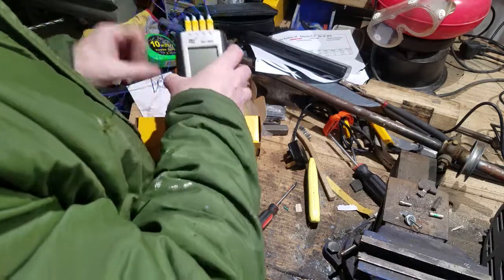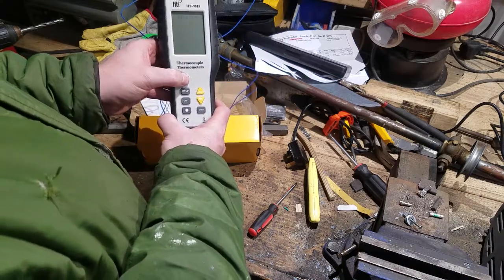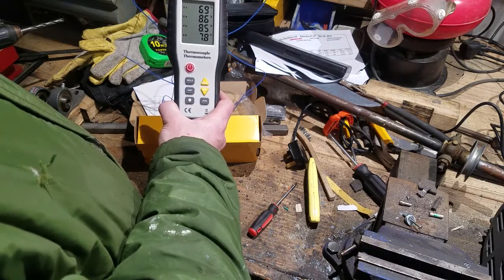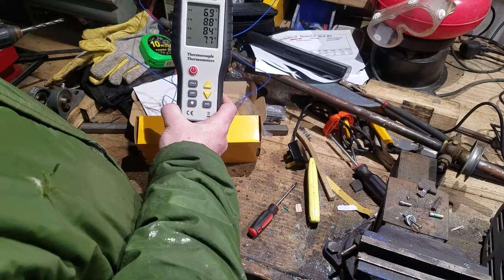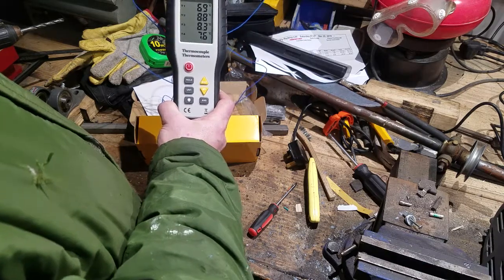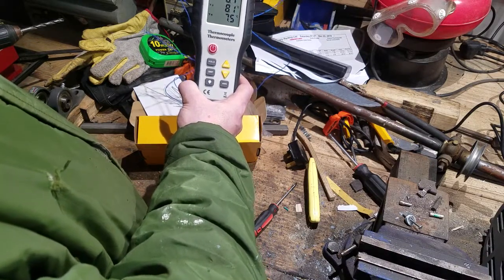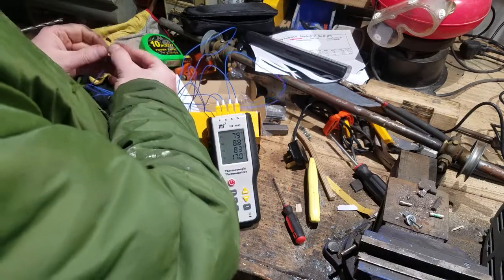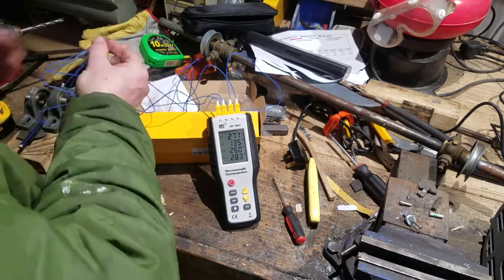Theoretically now, all four probes should be around the same temperature: 6.9°C, 8.6°C, 8.5°C, 7.7°C. So we're in about a two-degree Celsius margin of error. I don't know what this is percentage-wise, and whether the differential between them will grow further as we go up in temperature. Let's see — we can measure my finger temperature.